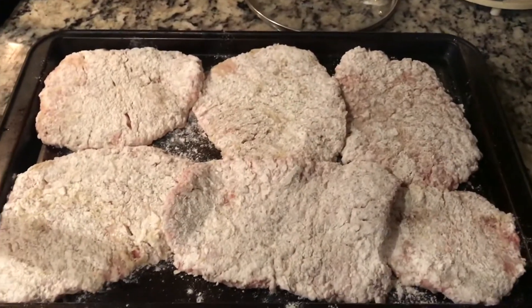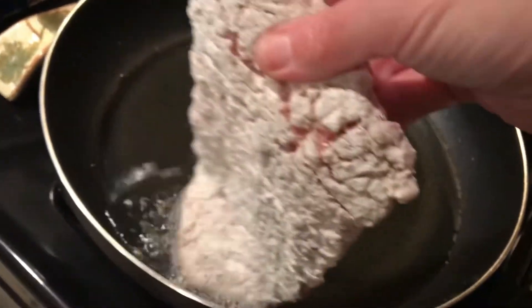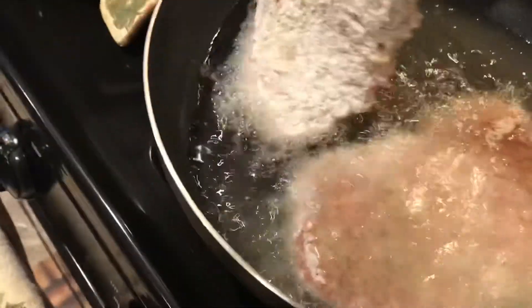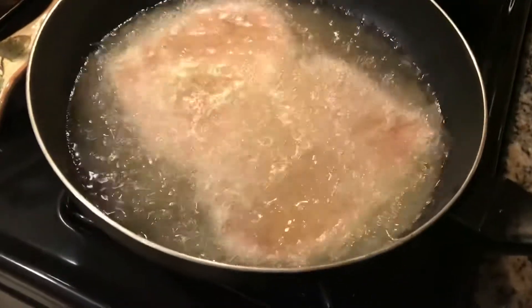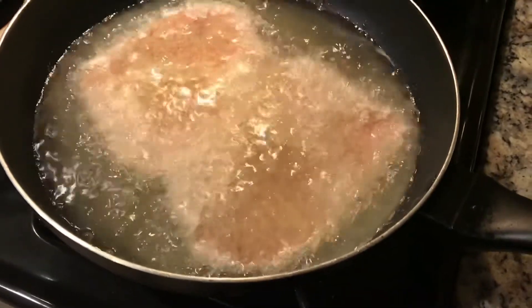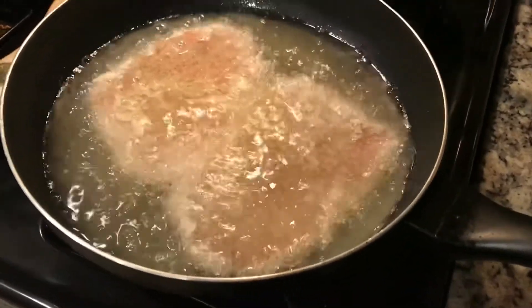So I've got my chicken fried steaks double coated and they're ready to go in the pan. Here we go with the first one — and in with the second one. I'm using this big pan so I can cook two at the same time. We're just going to let those cook for a while and then turn them over. When these two are done, I'm going to take them out and set them on another pan with some paper towels, and continue until all of them are done.